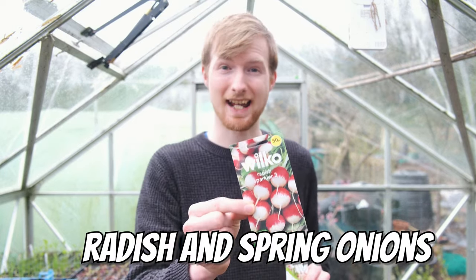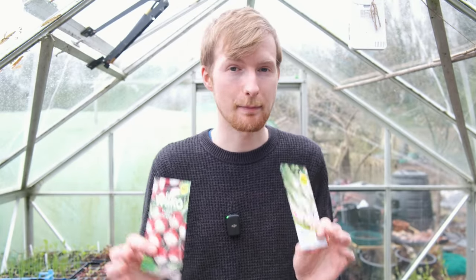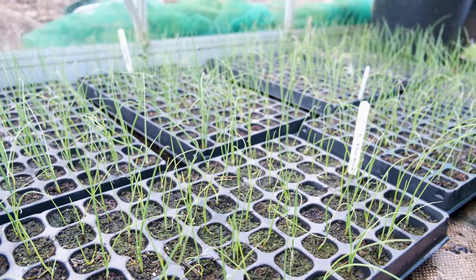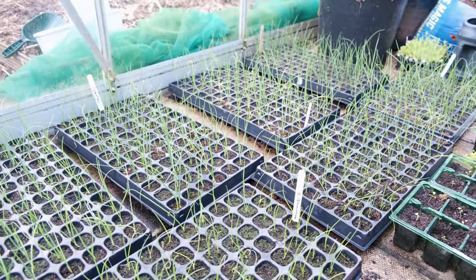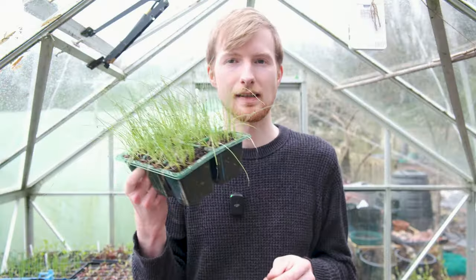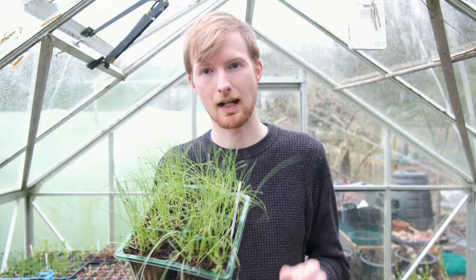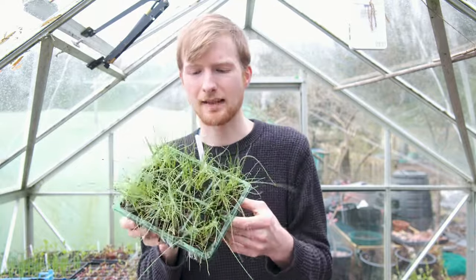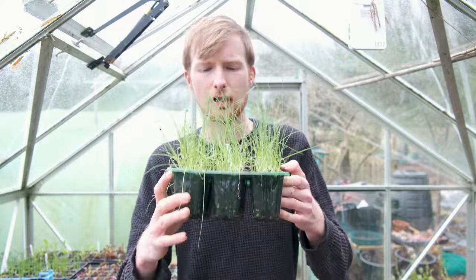Also in April, we're going to sow some radish outside direct, and some spring onions for some nice early pickings before we harvest our main onions. I sowed my onions at Christmas, but you can sow them in January, February, March and even April - it's still quite early yet. While on the topic of onions, you can get some leeks sown in April as well. I sowed these at the end of February and they're now doing pretty well - they smell lovely, just looks like grass at the moment. These will be getting planted outside into the final growing position in a few weeks.